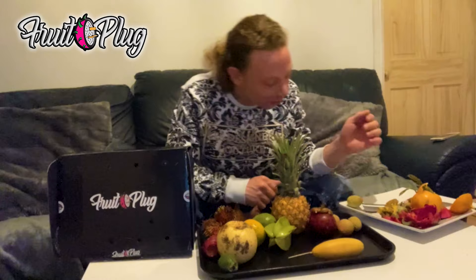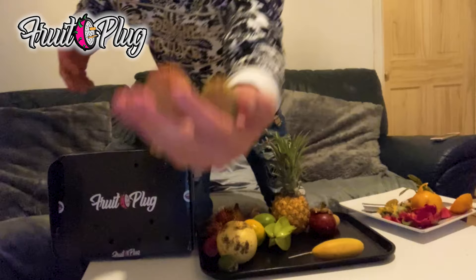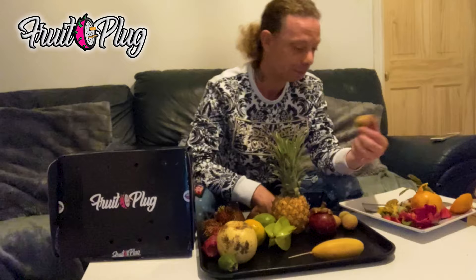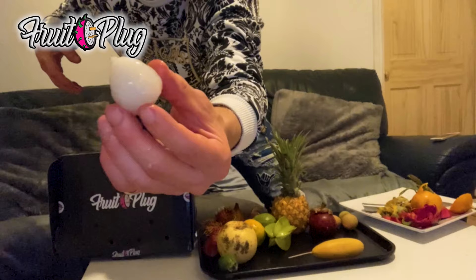Lychee! These are quite popular - most people know what lychee are. I've actually got some family in South Africa and every time they come back they would bring a big box of lychee with them and I used to love them. You can get these in most places actually. Let's go in for the taste - see it there, it looks kind of fleshy with a pip inside, looks like a pickled onion a little bit.